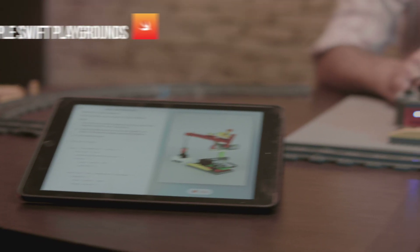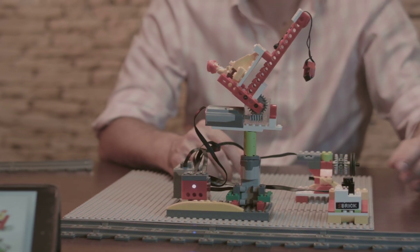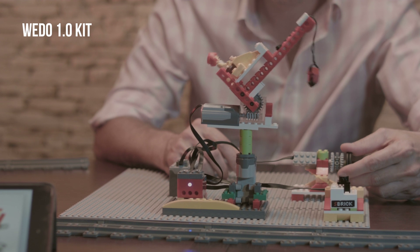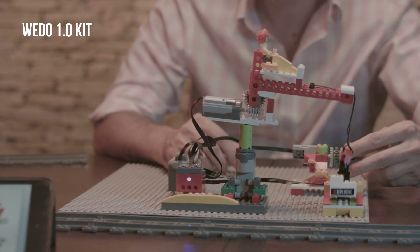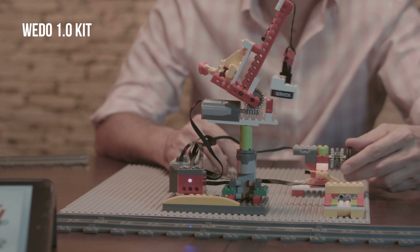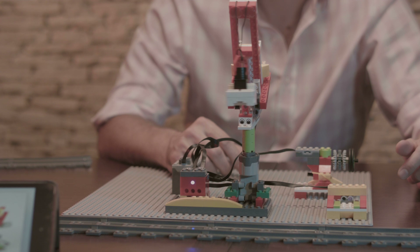This is an iPad running Apple Swift Playgrounds, and this is a crane built entirely out of WeDo parts. The proximity sensor recognizes something is close, so the crane turns and picks up the S-Brick. When the brick is raised, the proximity sensor has nothing in front of it and the crane turns to stand over the track.